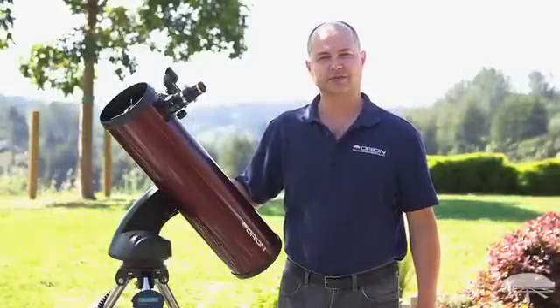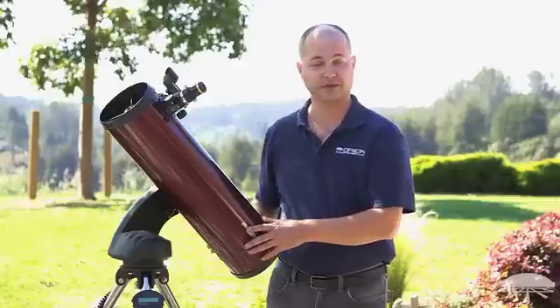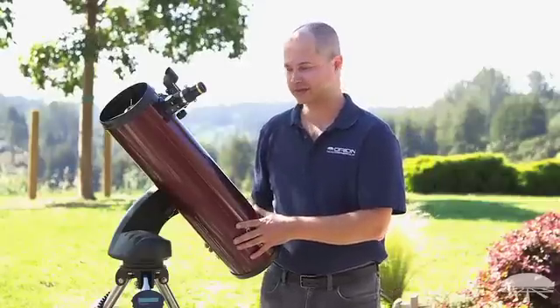Hi, I'm Ken with Orion Telescopes and Binoculars and this is the Orion StarSeeker 4 150 millimeter — that's six inch — reflecting telescope.